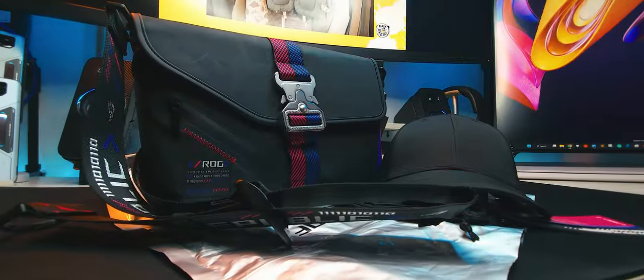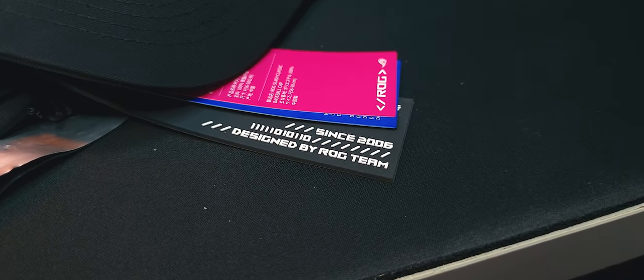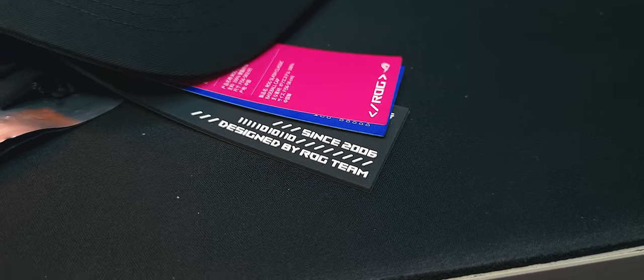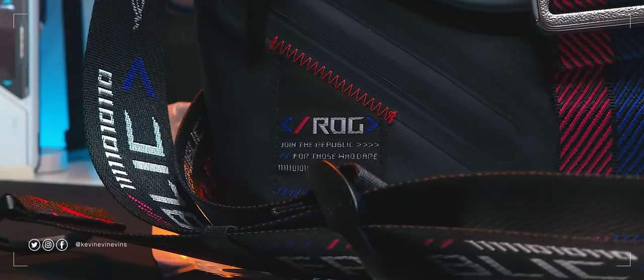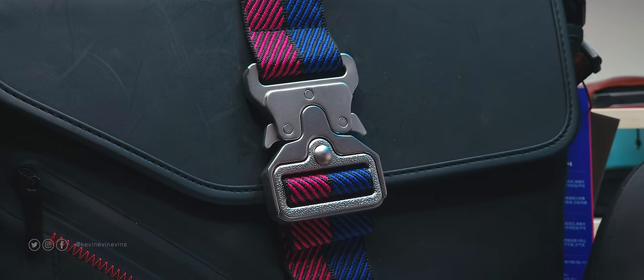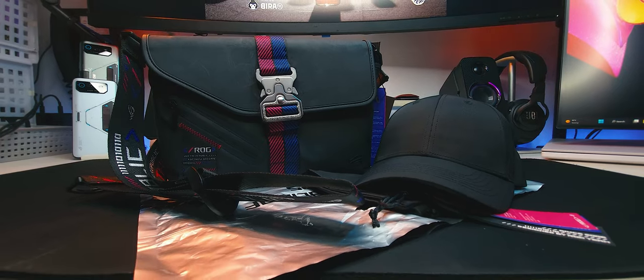So that's my unboxing and first look at the Asus ROG Slash Classic Baseball Cap and Slash Sling Bag. Do you have any questions about it? Let me know in the comments. As always, please like and subscribe, check out my previous video, and stay tuned to my channel for more tech and tech-adjacent videos. I'll see you guys next time. Bye!